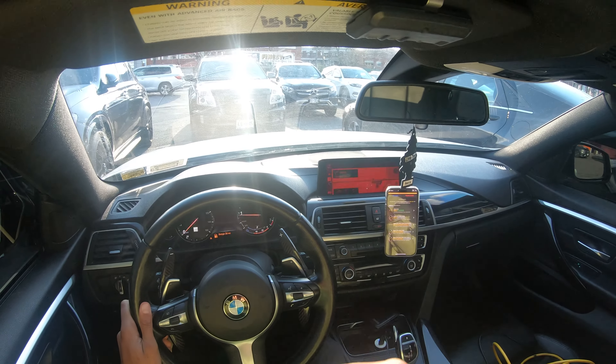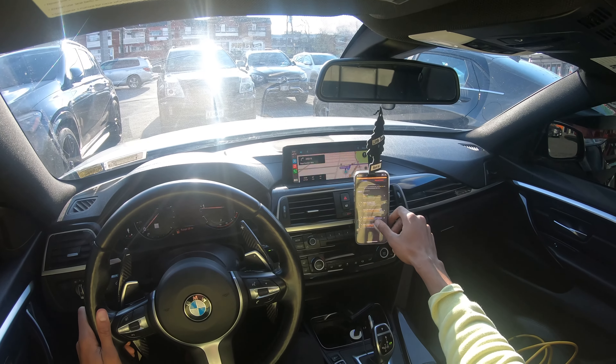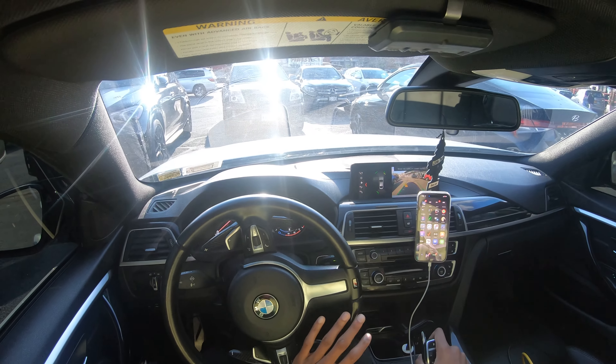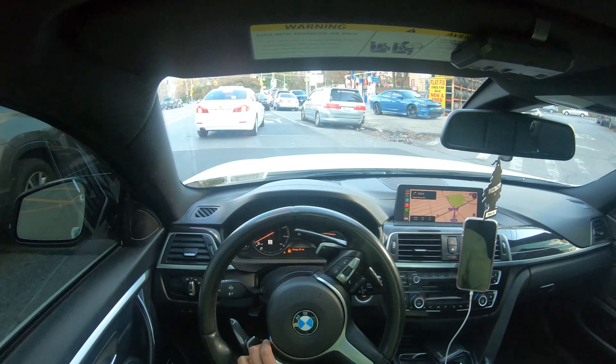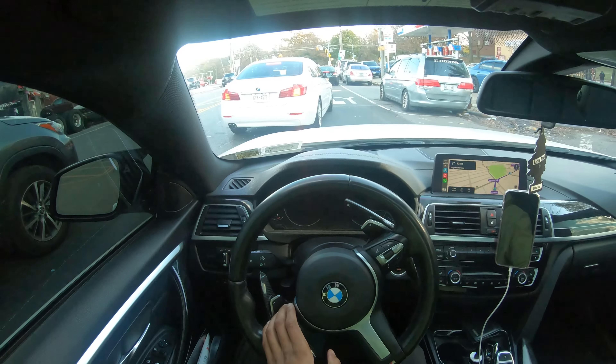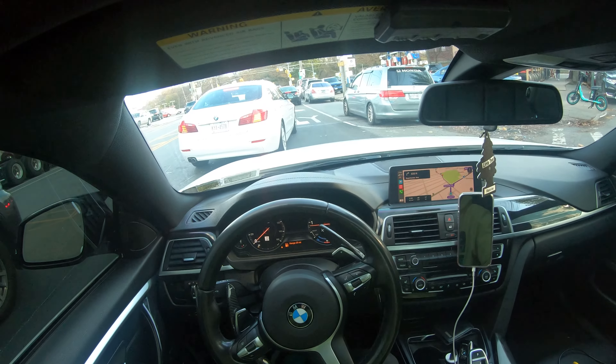Oh shoot, you guys hear that? That sounds crazy loud. It has the cold start on - when I flashed back to stock I forgot to take that off because it's just so loud.